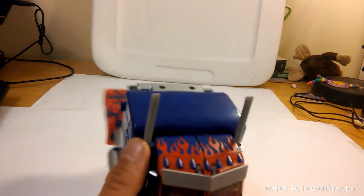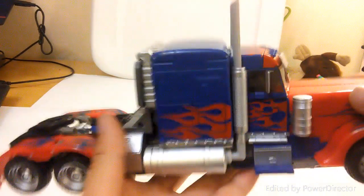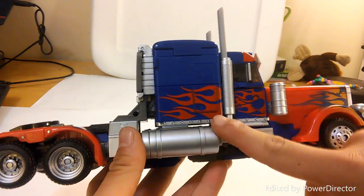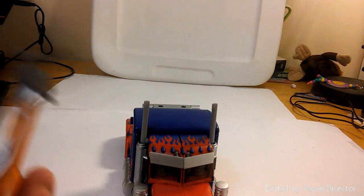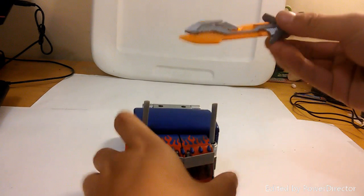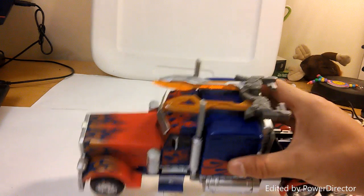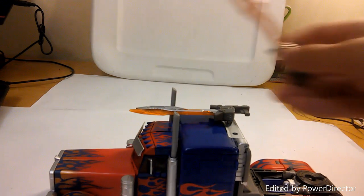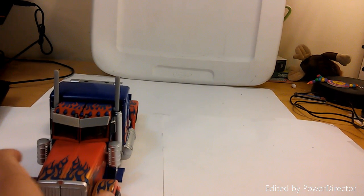For his weapons, they don't integrate super well in vehicle mode, but his gas tanks become guns as mentioned. There are also ports on top where you can mount his weapons — they have a port that tabs right into the top. Vehicle weapon storage isn't always the greatest, so I typically just leave the weapons off to the side.